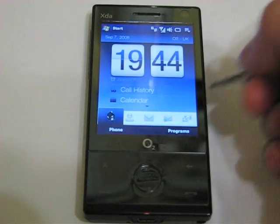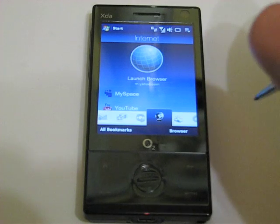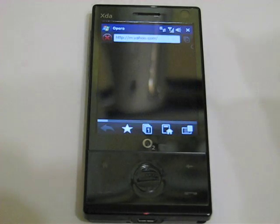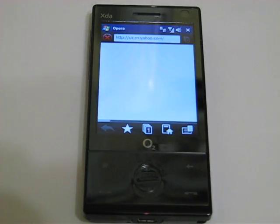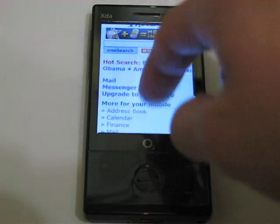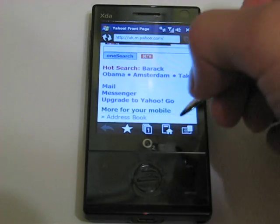Another feature I want to show you is the web browser. By default the O2 XDA Ignito ships with Internet Explorer for mobile devices as well as Opera Mobile. This is currently connecting through GPRS because where I'm situated I don't get 3G reception with O2, but you can switch to Wi-Fi if you have that option. The page has loaded in full screen and you can use your finger to scroll as well.